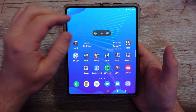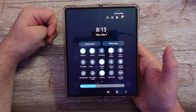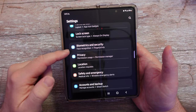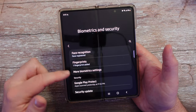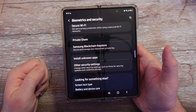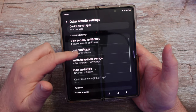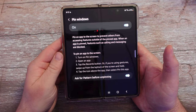The first thing you want to do is swipe down from the top and click the gear in the top right to go to Settings. Once you're in Settings, go down to Biometrics and Security and select that. Then go into Other Security Settings, and go down again until you see Pin Windows. Tap on that and make sure you turn it on.